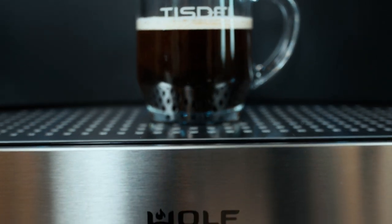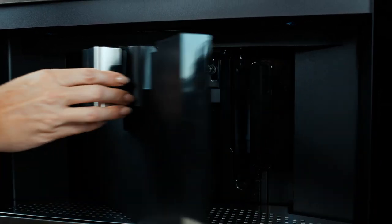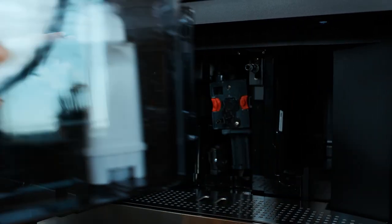Without the need for plumbing, the Wolf Coffee Maker can be installed anywhere that you need it, whether it be your kitchen, closet, or even bathroom. The large, easily accessible water reservoir holds over 84 ounces of water at a time and can get you six 9 ounce cups of coffee before it needs to be refilled.